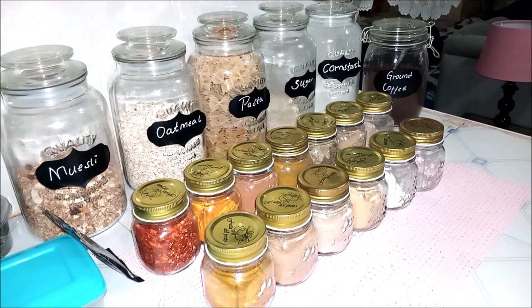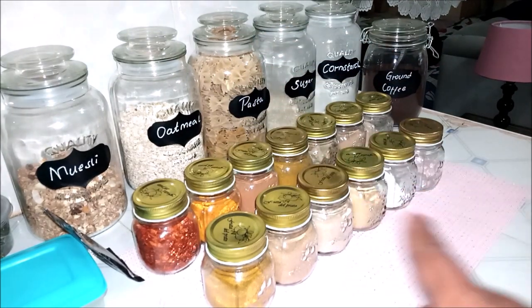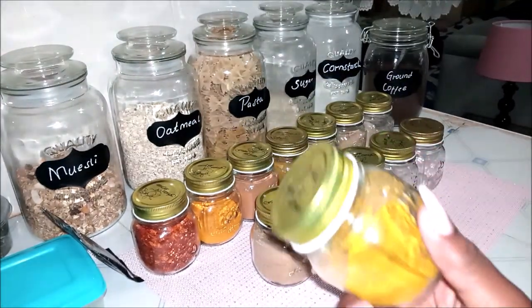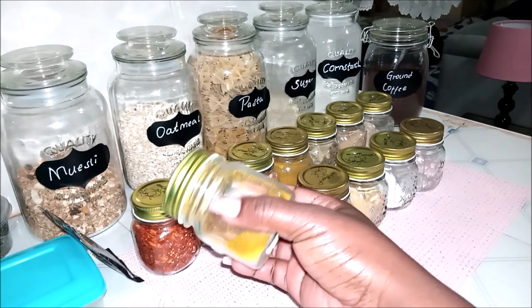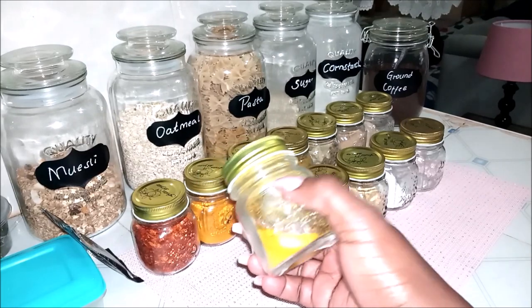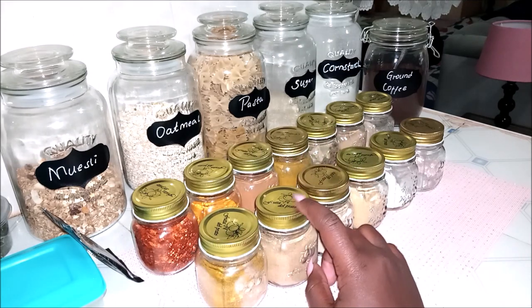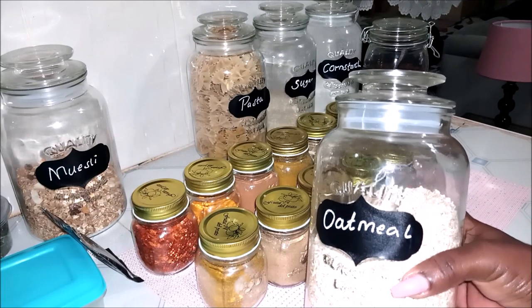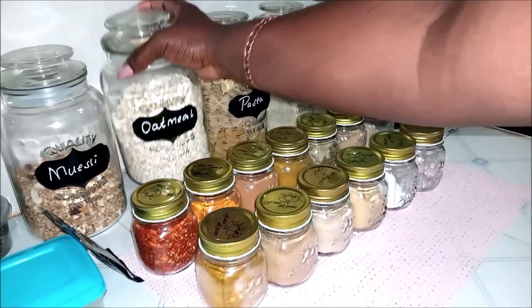Okay guys, so these are all my spices and I've also put some of the labels that I've already made. Let me tell you where I got these little containers — they're fruit containers, I got them from Odds and Ends last year during a sale. They were going for 90 bob each, so I snagged a number. I also got these larger containers from Odds and Ends — they were 300 bob each during the sale, I got six but one broke.